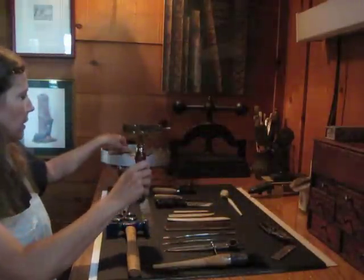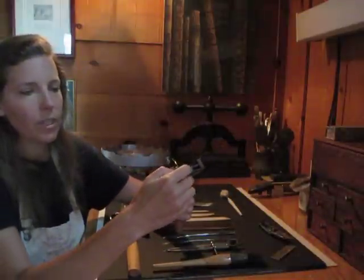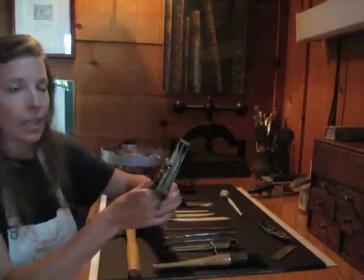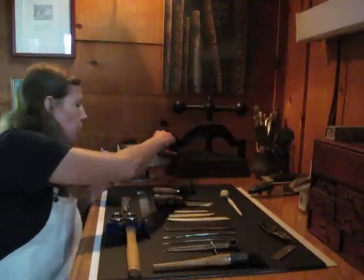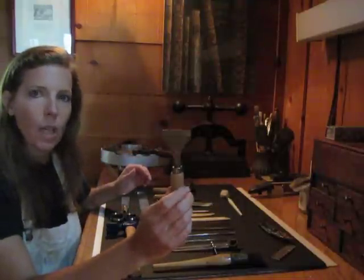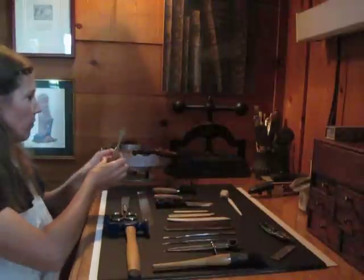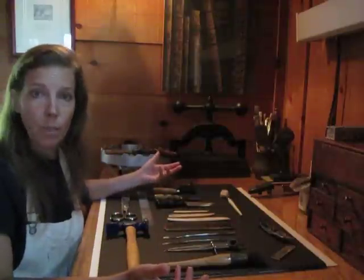For finishing, I have a type holder. We place the brass type in the letters individually with spacing by hand and then heat them up on the finishing stove. This is a pallet — a brass pallet for doing gold lines. Those are the basic tools for hand book binding.